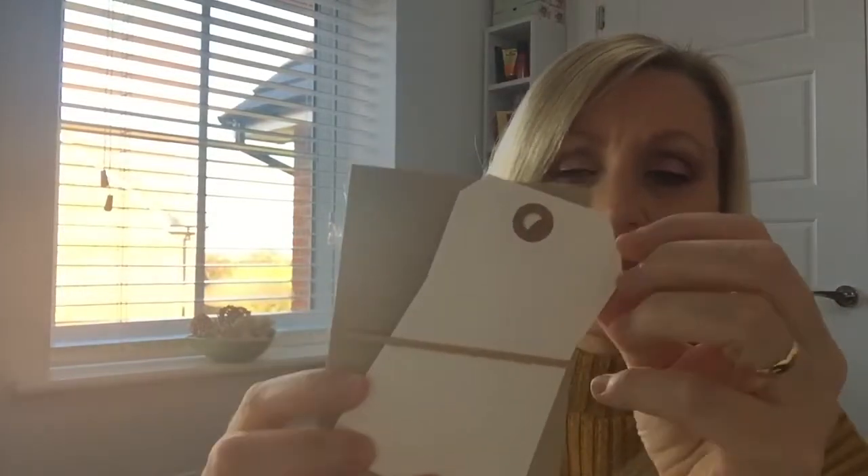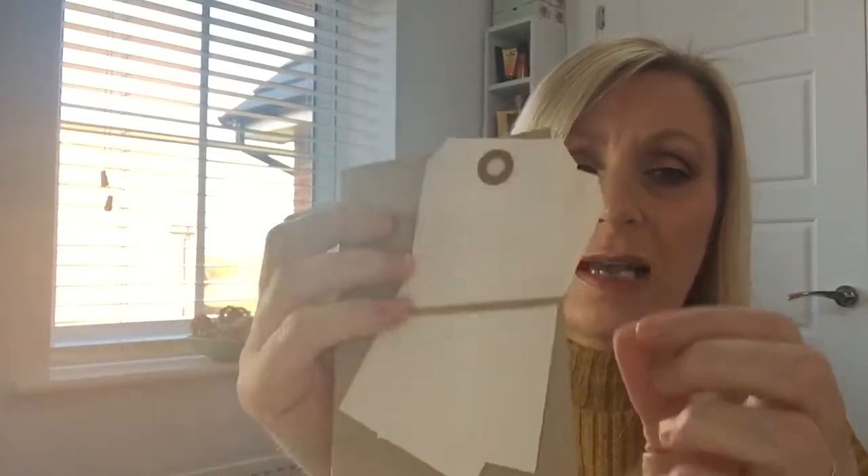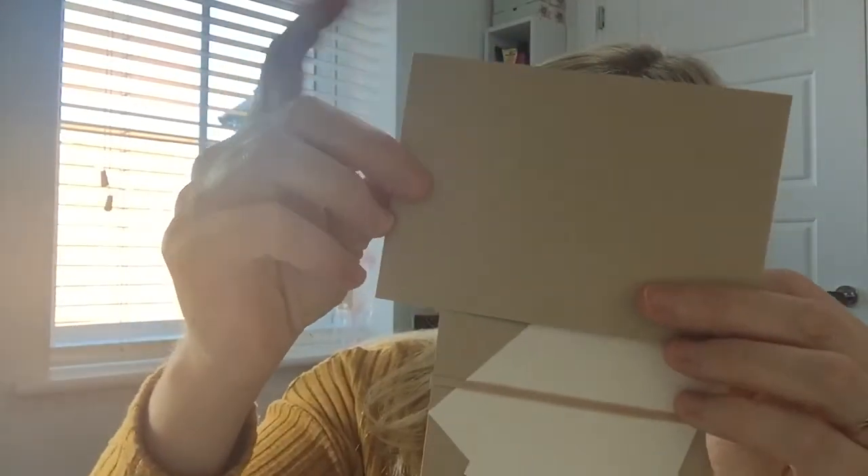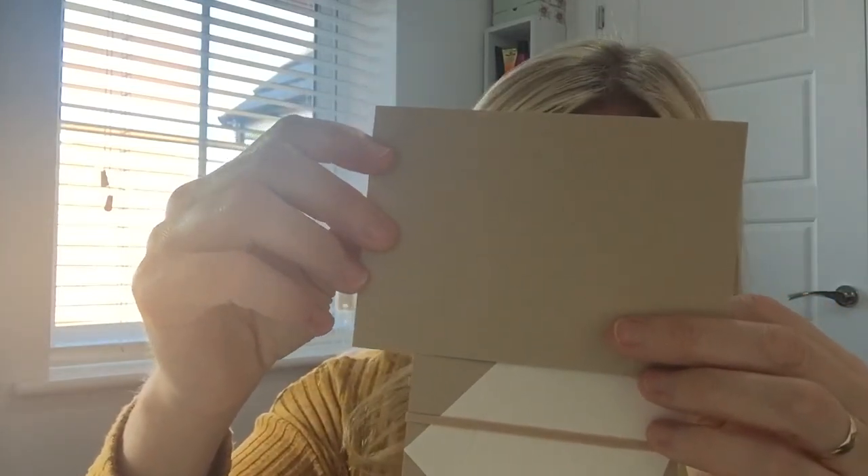Next thing we've got is some little tags and also a couple of manila envelopes - two tags and two manila envelopes. These are Simon Says Stamp as well. I'm just reading off the sheet to make sure I give you the right brand, because these can be bought in bigger packs and they've just been put together for the card kit, which is a great idea because it's nice to get a bit of everything.